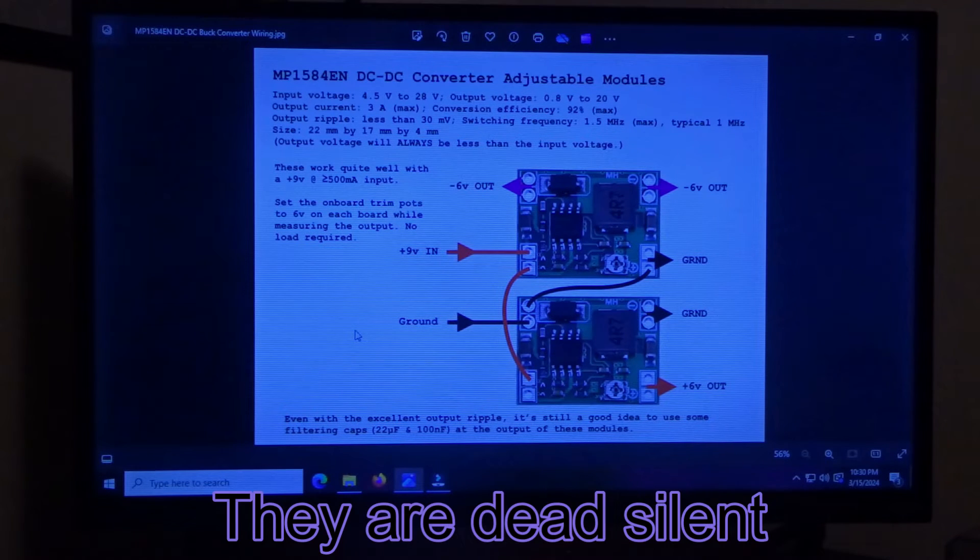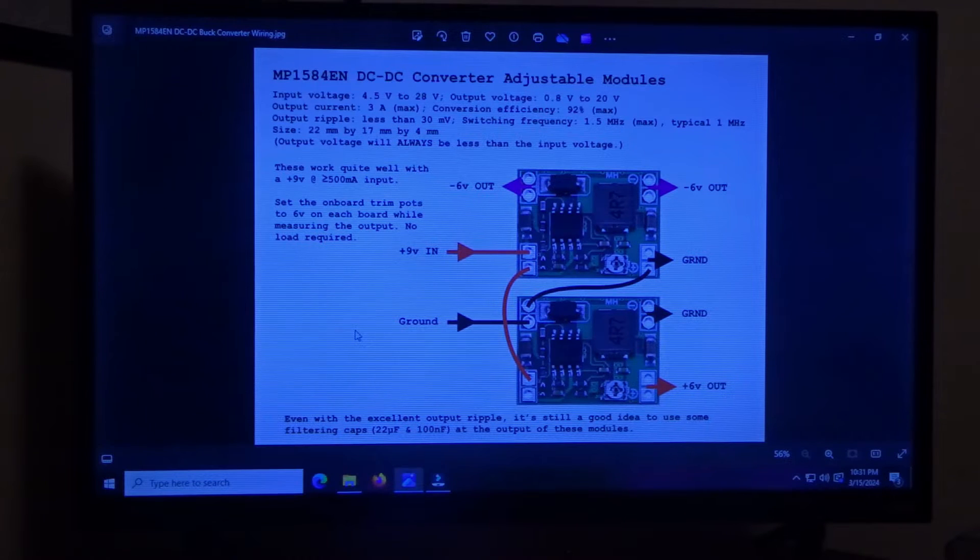Everything in the description is going to have these boards — they were $9.95 for six of them — and then the 5.5mm by 2.1mm female power jack, also in the description, they were $5.99 for 10 of them. Everything you're seeing here is going to be on my Google Drive so you can download it and have it for yourself.